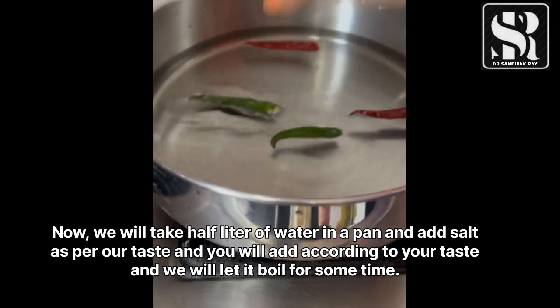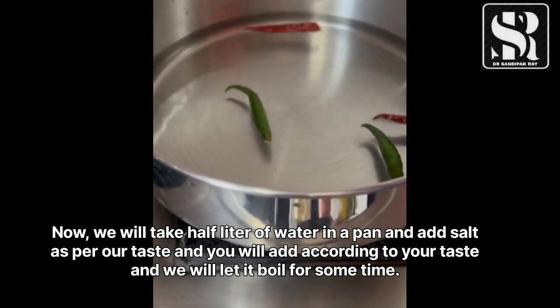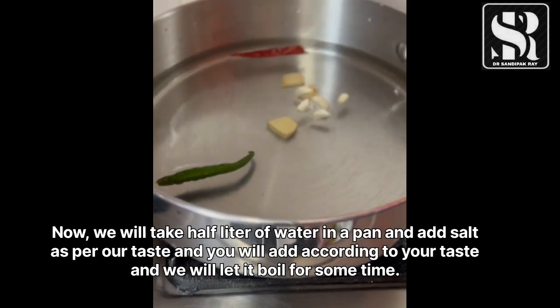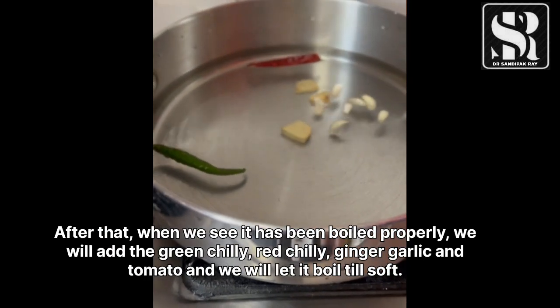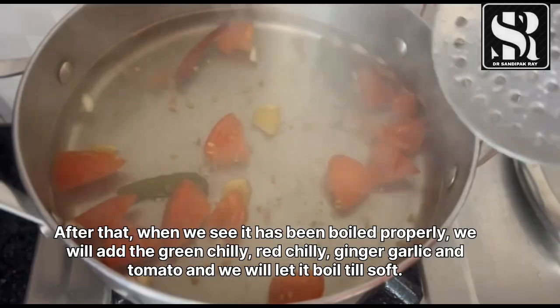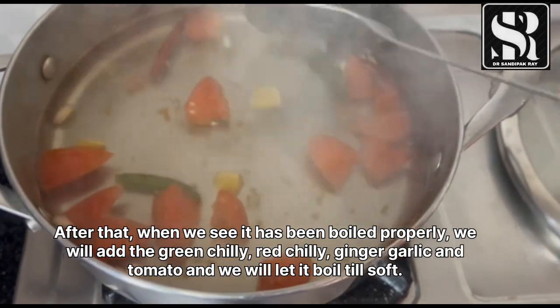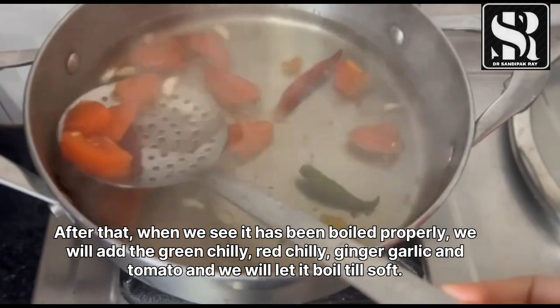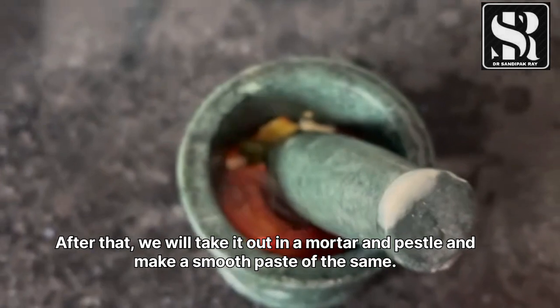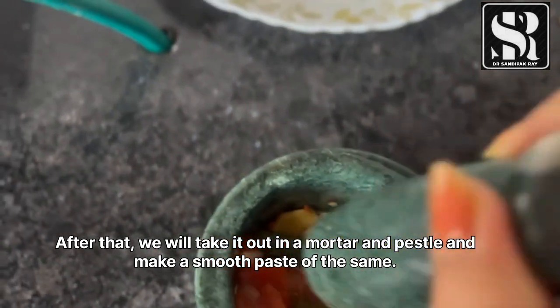Now we will take half a liter of water in a pan and add salt as per our taste. We will let it boil for some time. Once it has boiled properly, we will add the green chili, red chili, ginger, garlic, and tomato, and let it boil till soft.